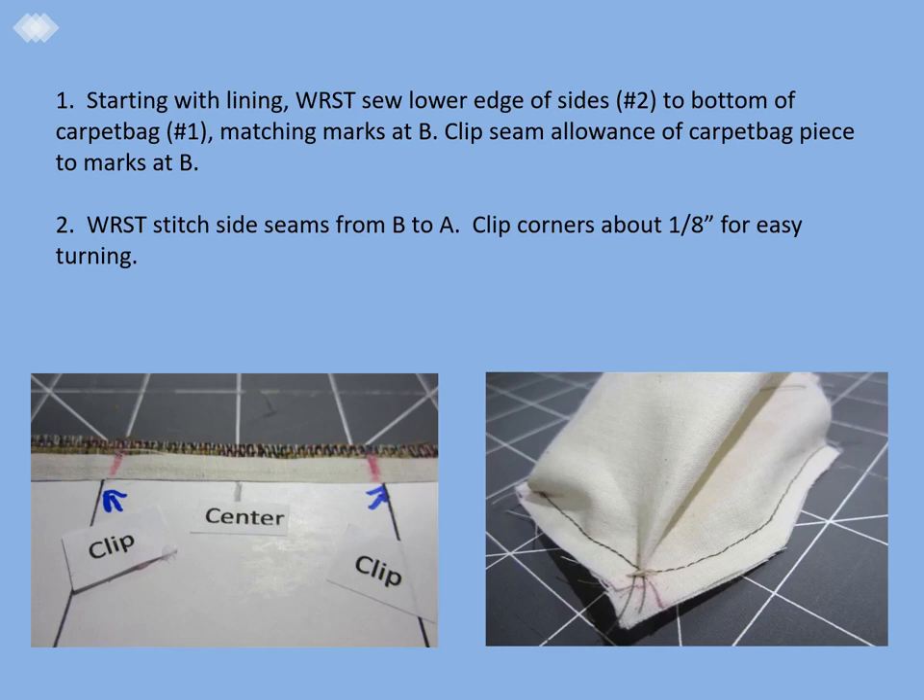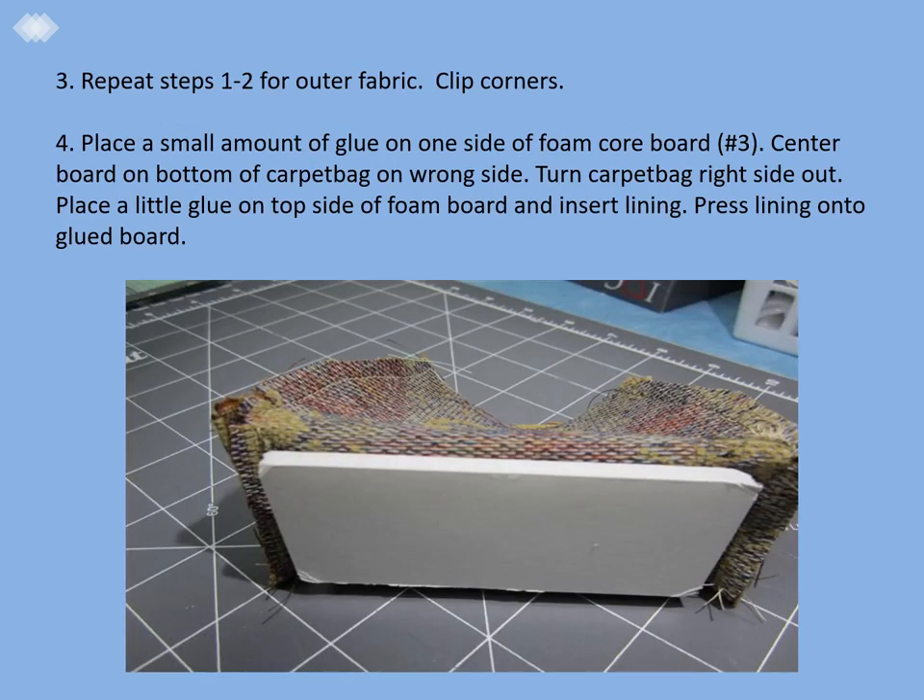Step two: with right sides together, stitch the side seams from B to A. Clip the corners a little bit for easy turning. Step three: repeat steps one and two for the outer fabric and clip the corners. Do not turn to the right side yet.